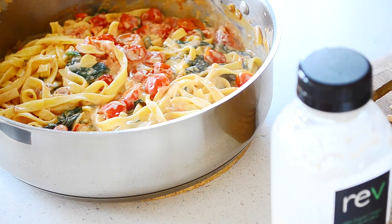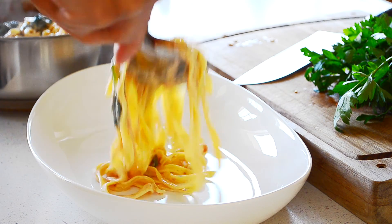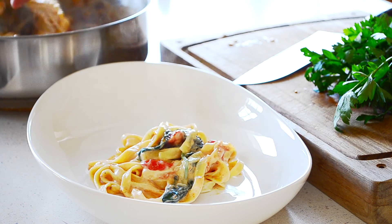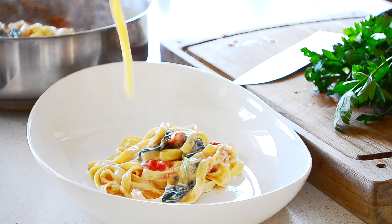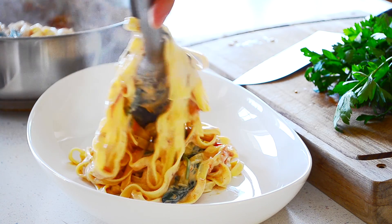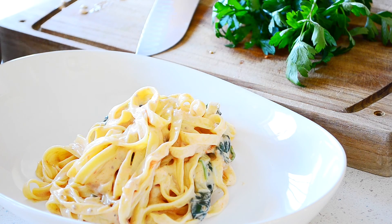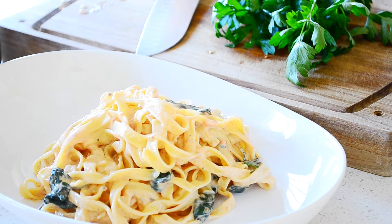Done. That looks absolutely amazing. And to think that there is not a single ounce of dairy in this creamy vegan Alfredo.